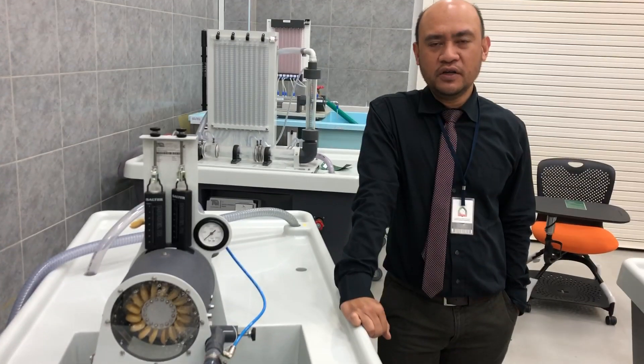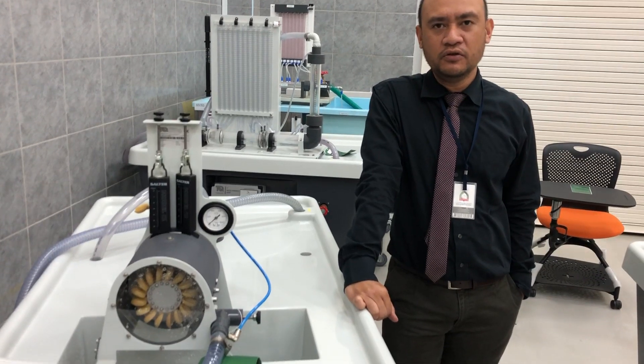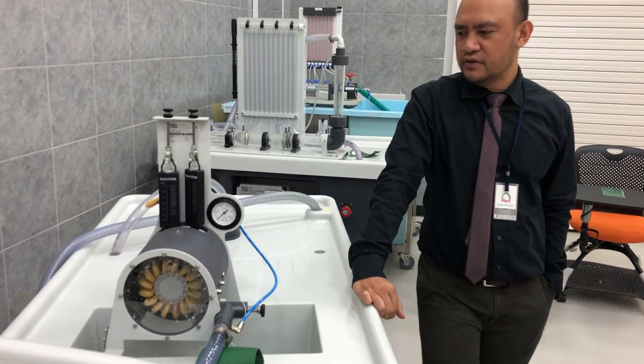Good morning everyone. Today we will be doing experiments on efficiency and performance of a Pelton turbine. Let's take a look at the parts of the equipment that we're going to use.